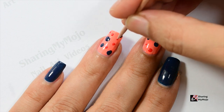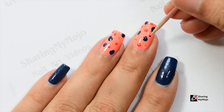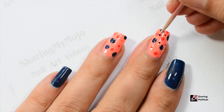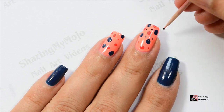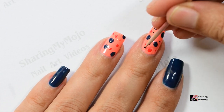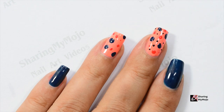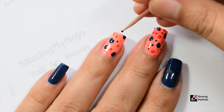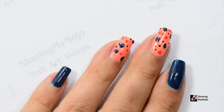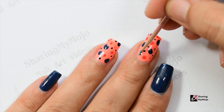Repeat the same step on both nails to complete this part of the design. Now I'm using black nail polish to create even smaller dots than the previous ones. In my previous video I have explained and given a few tips on how to create dots in different sizes using the toothpick, so if you're interested, make sure to watch that video — I will link it right above, or you can also click on the link in the description box. Repeat this step on both nails to make them look similar.